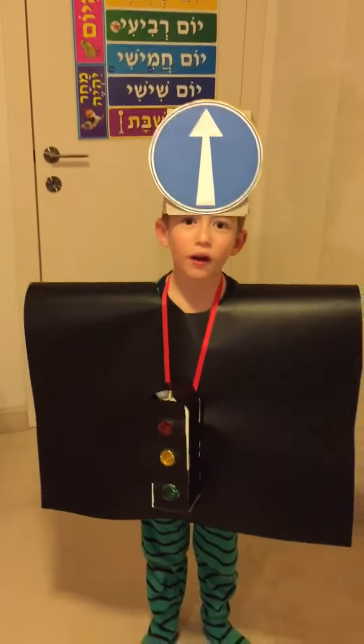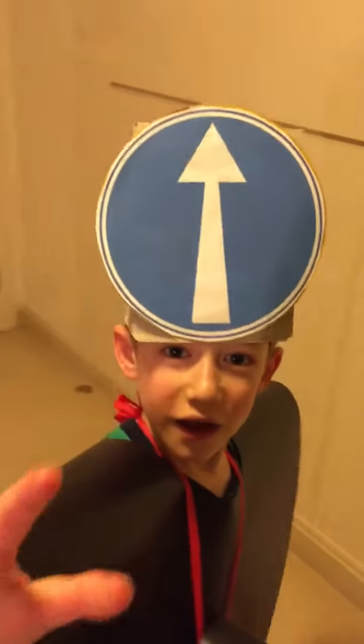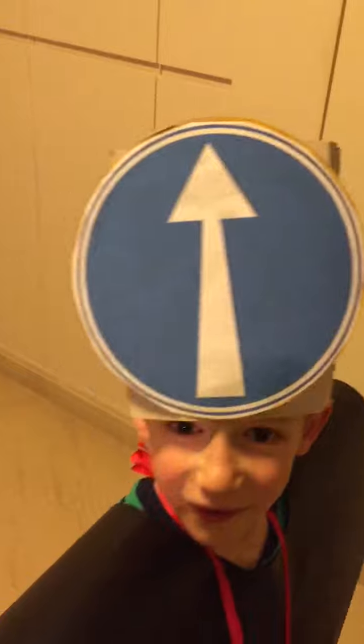That's really good! Chag Sameach, Purim Sameach!